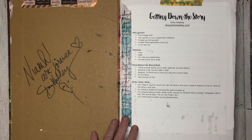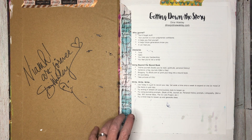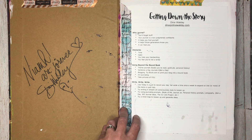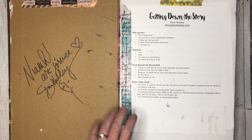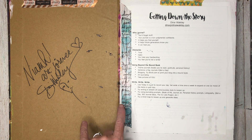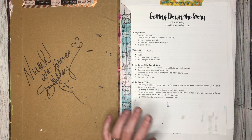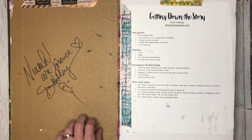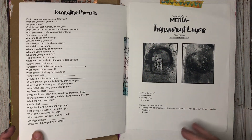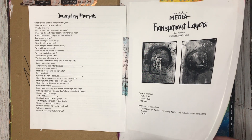The story behind this journal is I won it two years ago as part of the Dina Wakeley Mixed Media Tribe Challenge on the Facebook group. When I got it, it was later announced that Dina was coming to Australia for classes, so I thought I could use this as my class book. I was very lucky to get Dina to sign it and I've got all the class notes and class practice things glued into this book, so it's a little bit different from the other journals I've got.